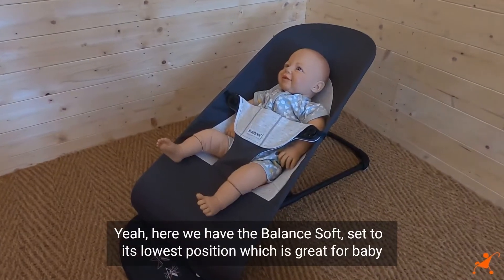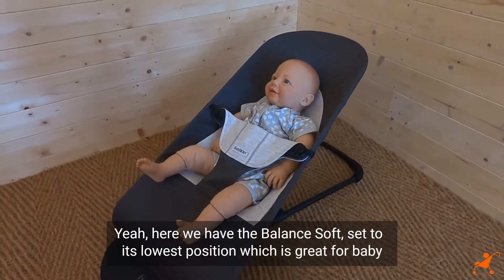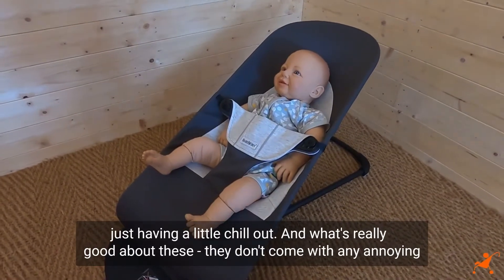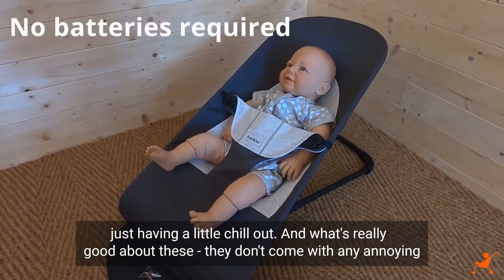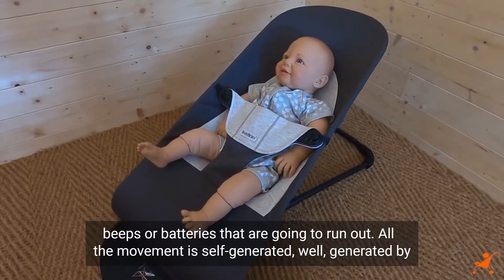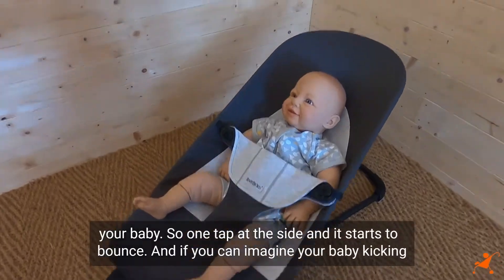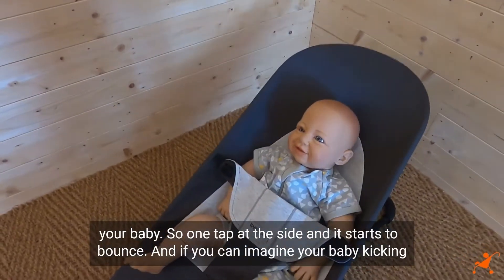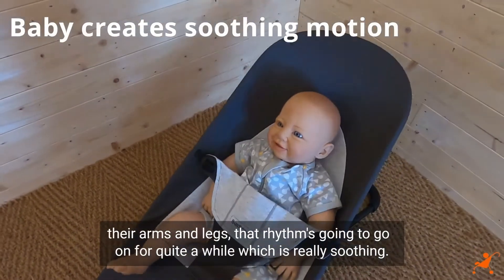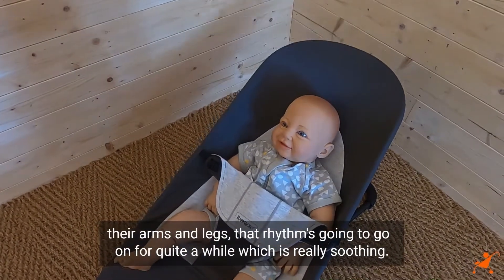Here we have the Balance Soft set to its lowest position, which is great for baby just having a little chill out. What's really good about these is they don't come with any annoying beeps or batteries that are going to run out — all the movement is self-generated, well, generated by your baby. So one tap of the side and it starts to bounce, and if you can imagine your baby kicking their arms and legs, that rhythm is going to go on for quite a while, which is really soothing.